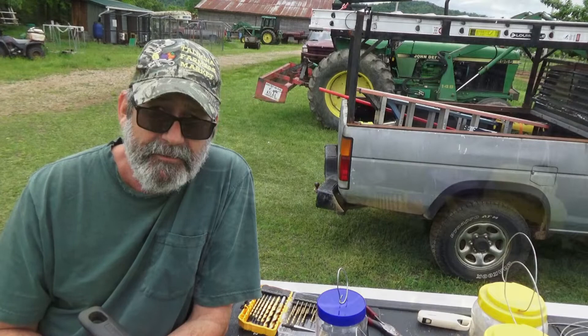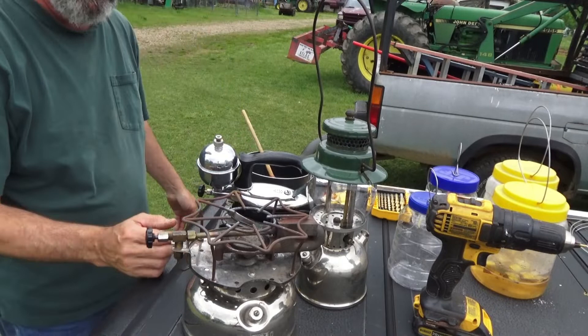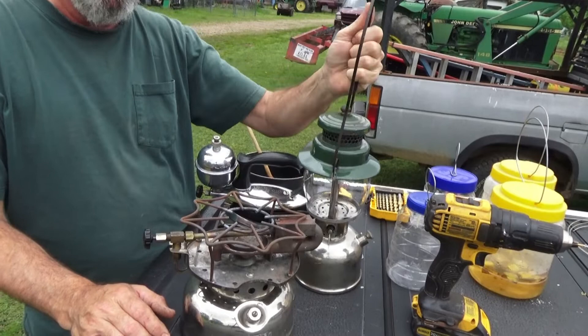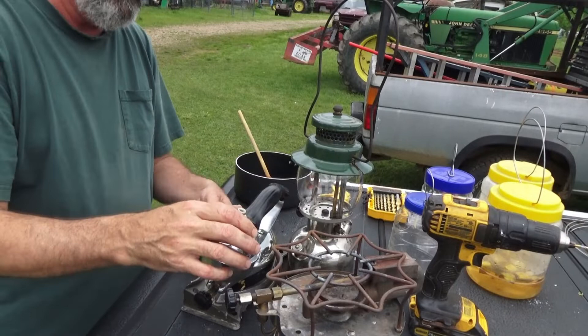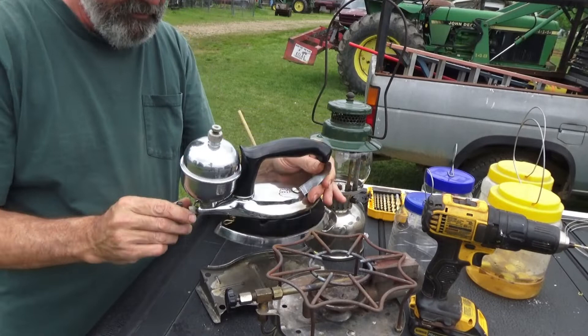These old things, they still work. This was made in 1940 also, same as the Model 500 stove. And we've got something for the ladies — a nice little gas powered iron. Anyway, enough of that. I'm going to finish with my moth traps.